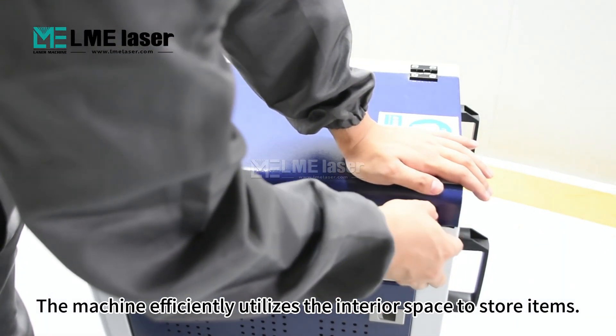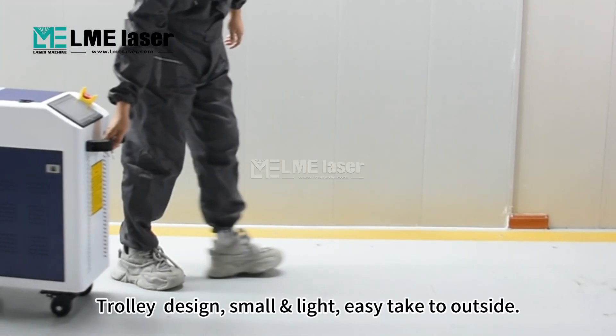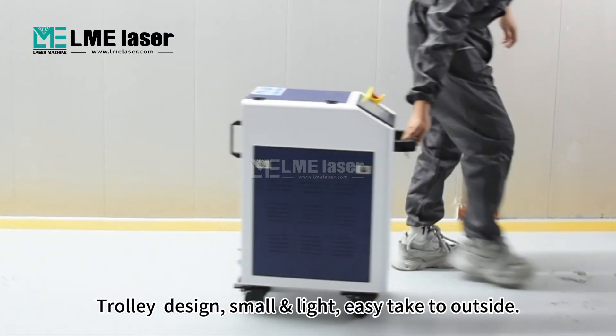The machine efficiently utilizes the interior space to store items. Trolley design, small and light, easy to take outside.